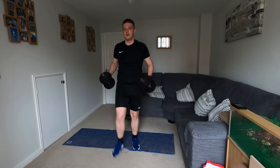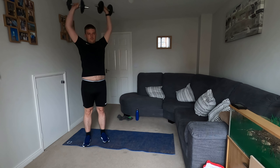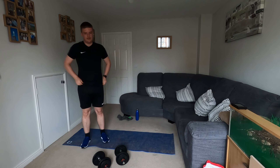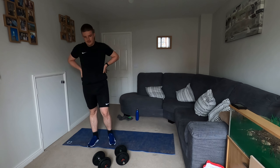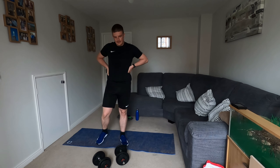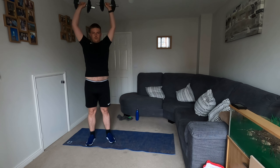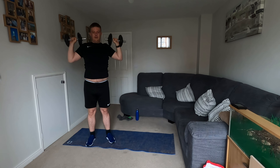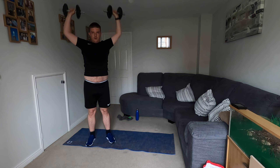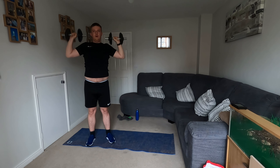From there, using the same weights, we're going to do a bilateral overhead press. Bringing the weights up to shoulder height, above your head, down. Above your head, down. 15 seconds more rest and we'll go into that. It's quite a weighted workout, quite a pushy one today — really get us going for the day. Nice controlled movement, not arching your back. Get yourself nice and set.